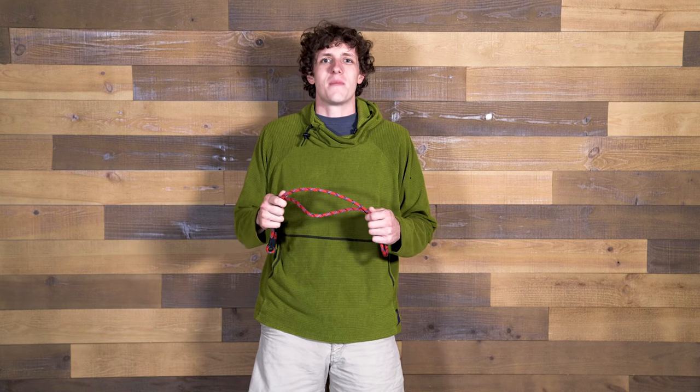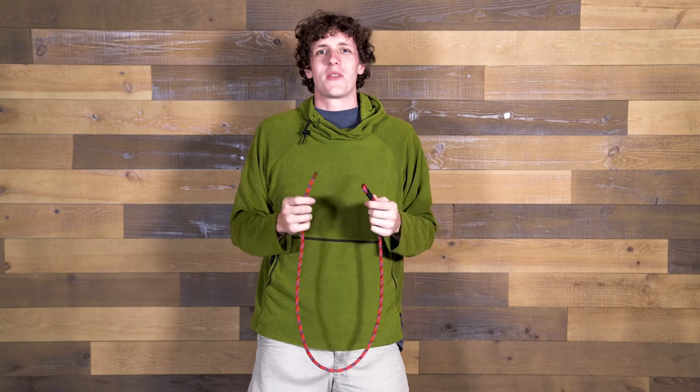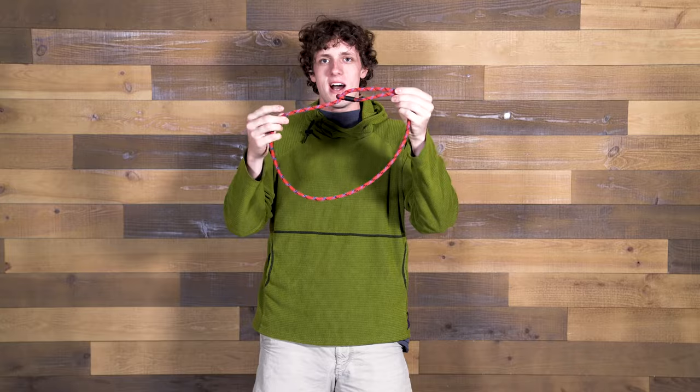In this how-to video, we're going to show you how the belt works and how to use it properly. When you put the belt on, you're going to want to thread the tail through the eyelet and let it stay on the same side of the belt as the eyelet.